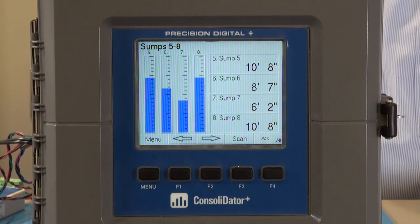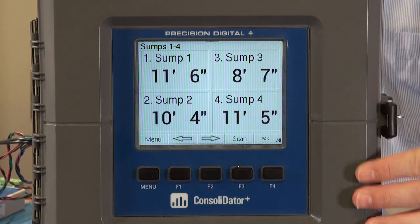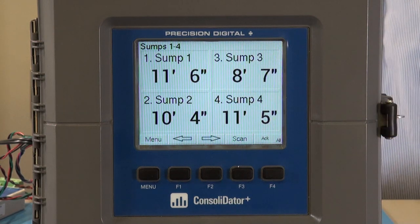If you don't care about bar graphs, the next screen shows you exactly the same information for sumps one through four, but just the readouts — the tank height in feet and inches.